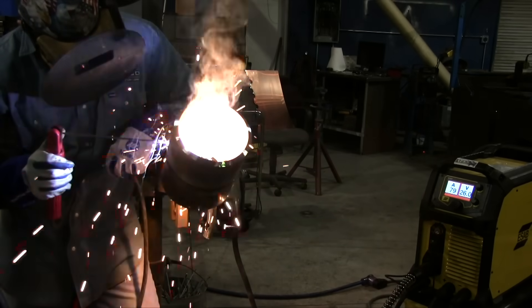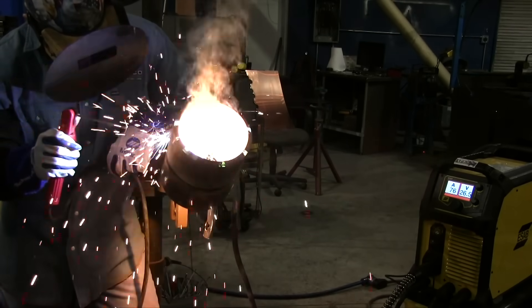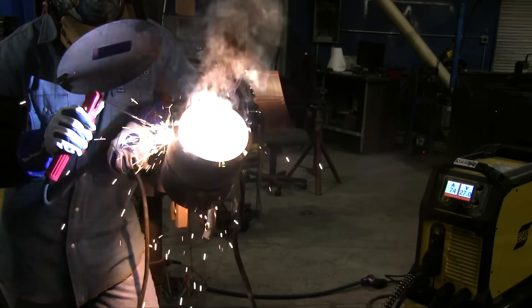You can really learn a lot just by paying attention to the way a root pass sounds. Another thing to notice is Andrew's arm as he's coming up the pipe — he is changing the rod angle, moving his arm, trying to keep that rod pointed pretty much toward the center of the pipe. You can make minor adjustments in your rod angle to help cool the puddle off or to help heat it up, and that just comes with practice. A good rule of thumb is to try to be straight in toward the center.